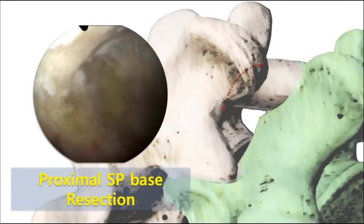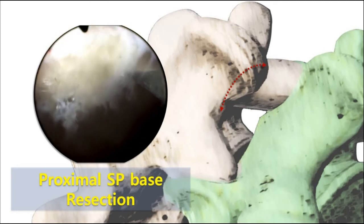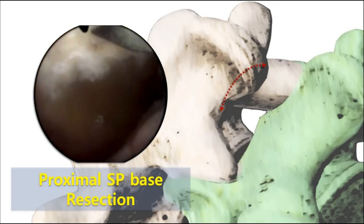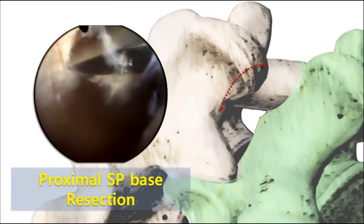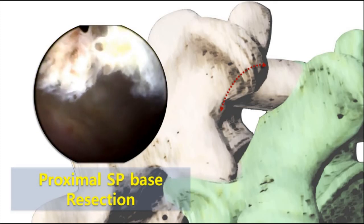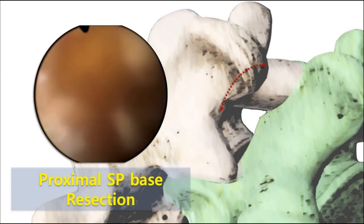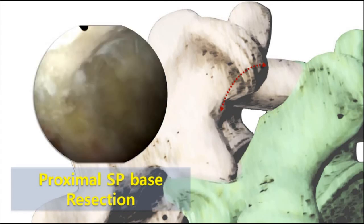In this episode, proximal SP base resection is only explained. First, you should make the first boomerang on the endoscopic view. The scope moving medially on a little backward retrieval shows you the view of the lateral side of the SP base. A straight chisel is located on the edge of the proximal SP base and resects about a 5 mm sized cortical protrusion. When it is done well with enough size resection, the contralateral side area can be seen without being disturbed by the protrusion of the proximal SP base in the middle.